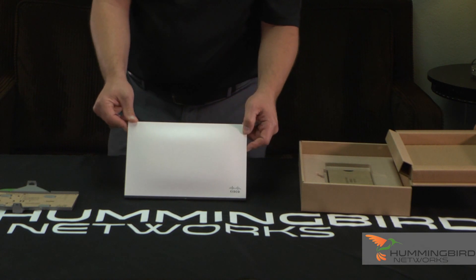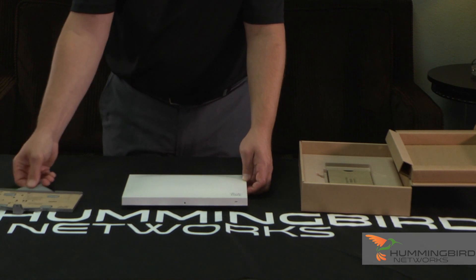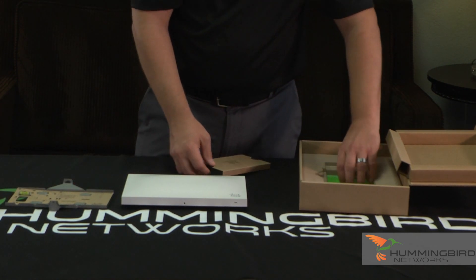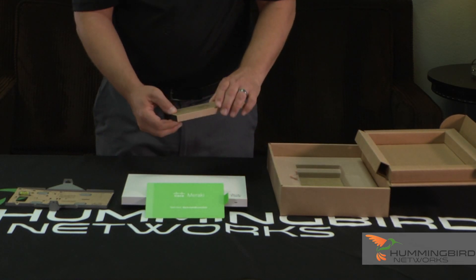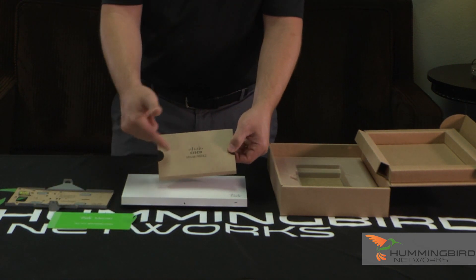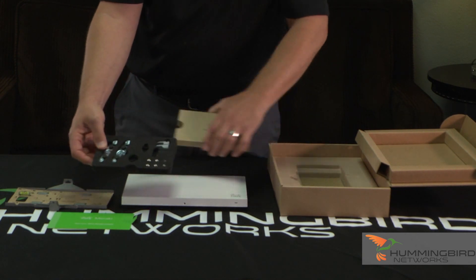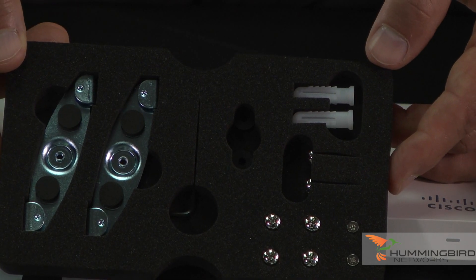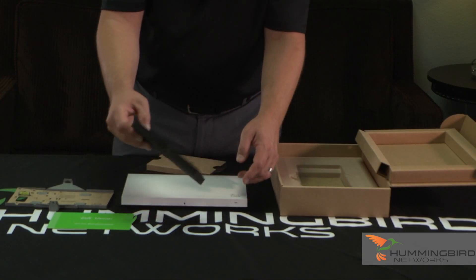You don't want to call attention to access points typically — they want to blend in. And they do a fantastic job with everything on this access point, from the box to the mounting bracket to the instructions inside. Everything's labeled MR42, which really personalizes it to the model. Look how they give you the mounting kits and mounting screws — they're placed in foam so you're not going to lose them.